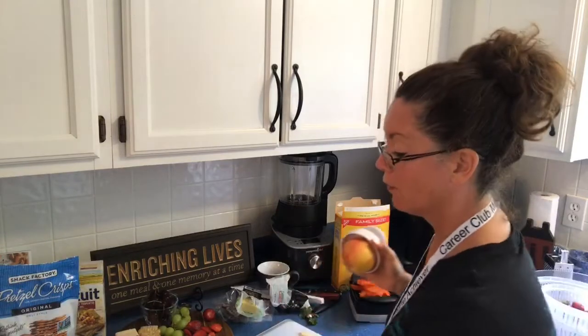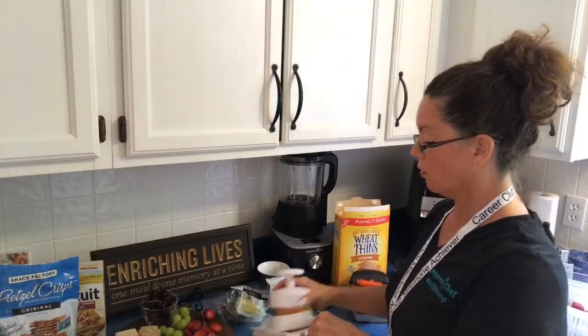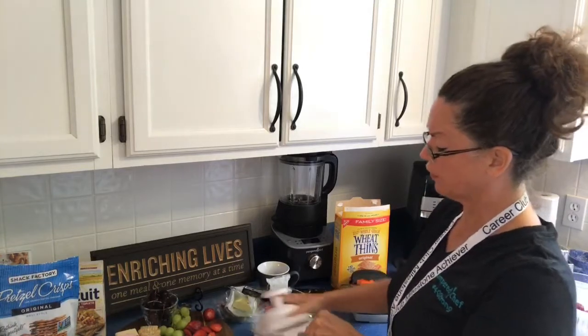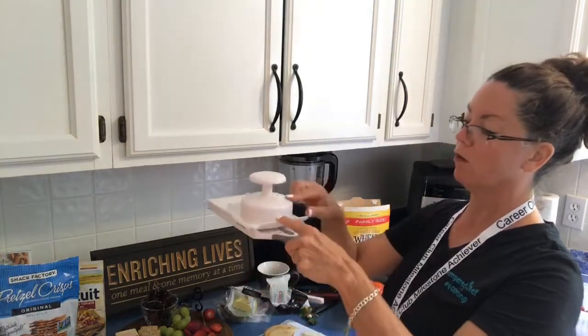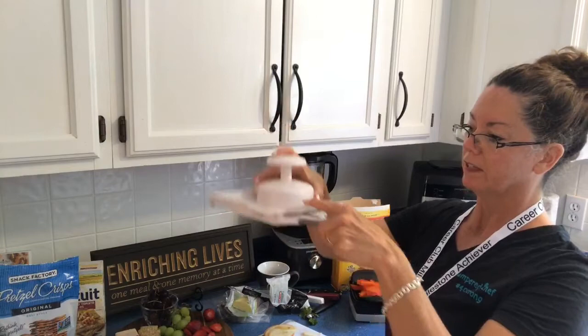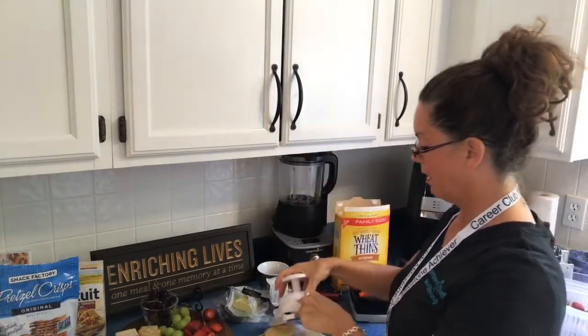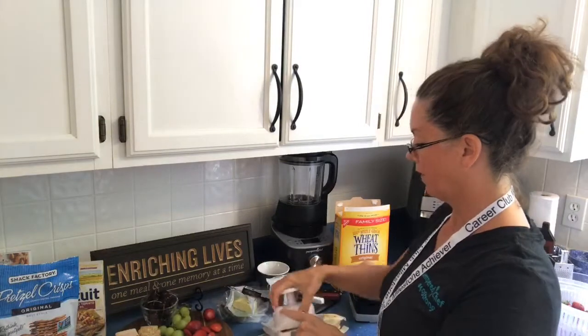Anything that is meant to cut from Pampered Chef will cut you, so make sure you definitely use your safety guard. Speed is your friend with this tool. You'll notice that I'll go until this piece fits all the way down inside, and then I'll move my hand from there to the top and finish my slicing.